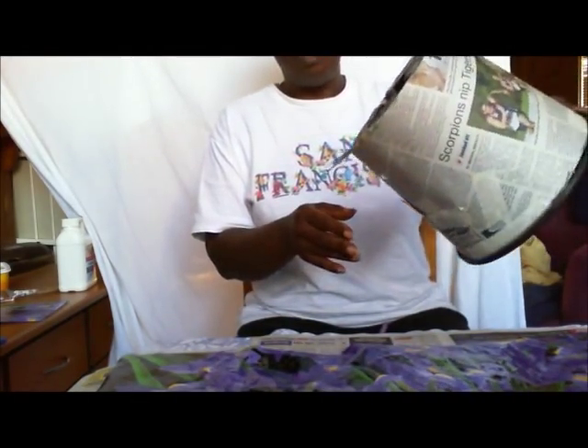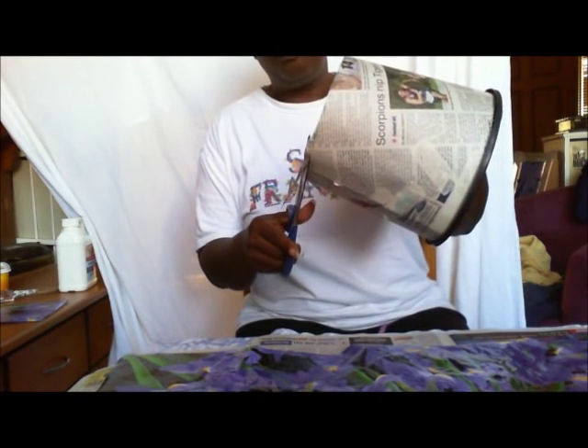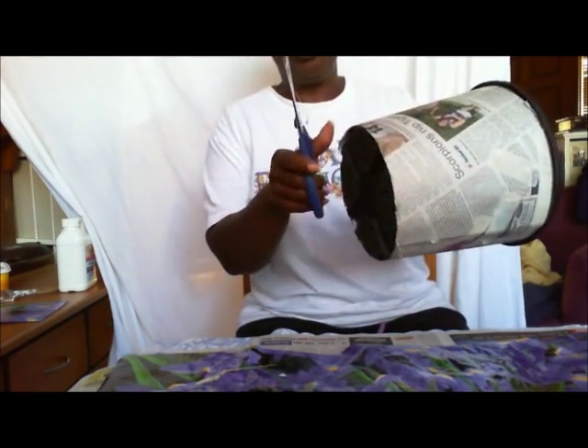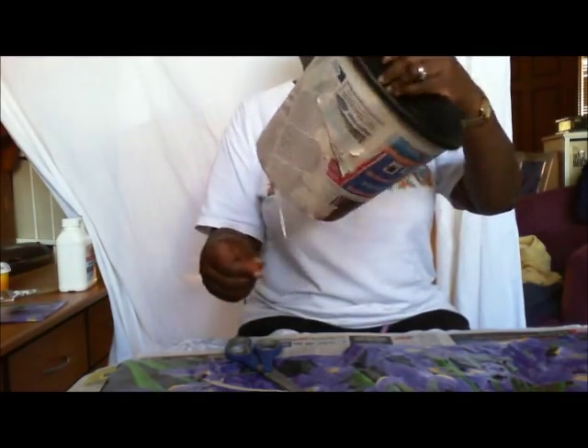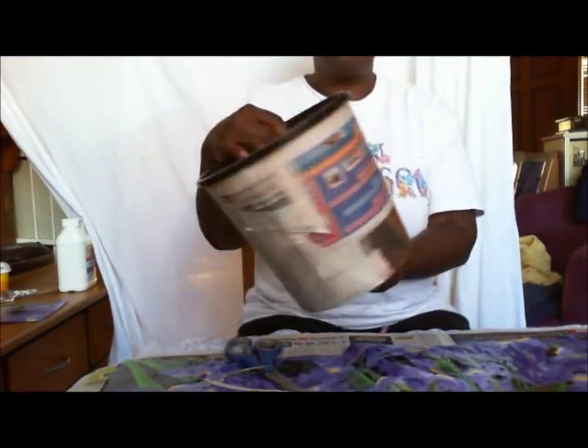Wrapped it around my pot and I'm just trimming off any excess, just neatening it up pretty much because I just cut it really roughly and the edges were jagged. So you take your pattern, wrap it around your pot and make sure it fits. It fits pretty well.